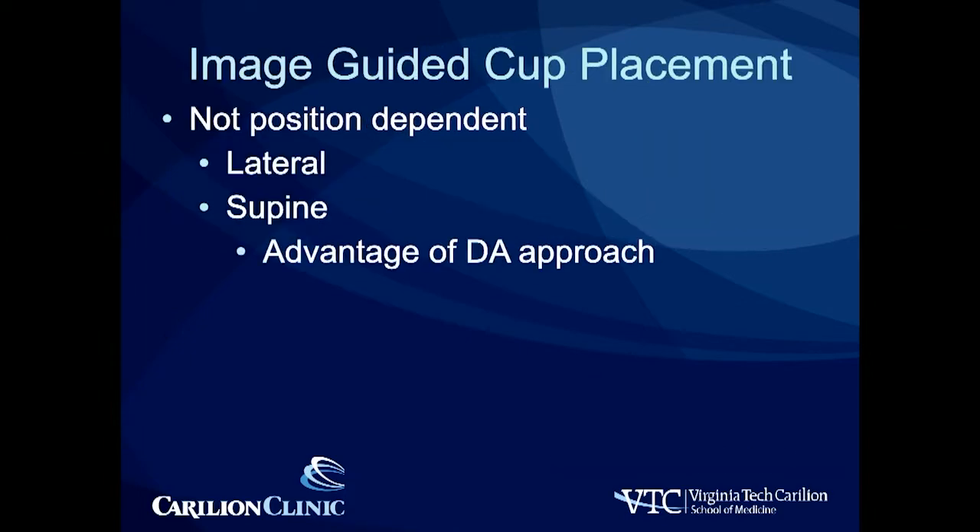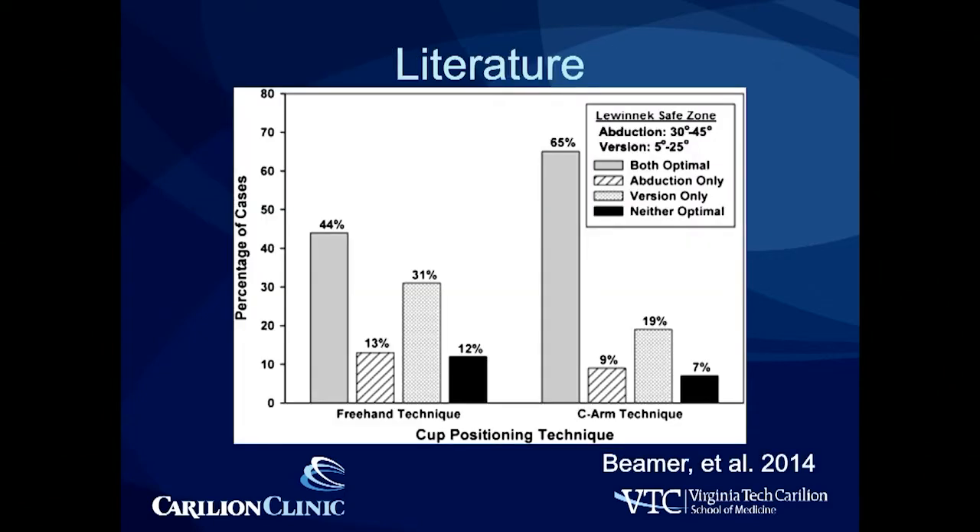Image-guided cup placement is not position dependent. You can use this in the lateral position for a posterolateral or anterolateral approach. It is certainly easier though, and that's one of the big advantages of the direct anterior approach — the supine position, the stable pelvis. There's fairly good literature to support more accurate cup placement utilizing fluoroscopic imaging.